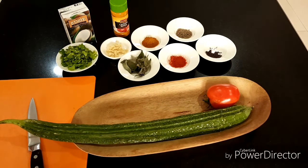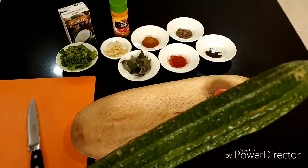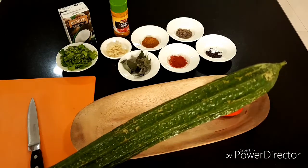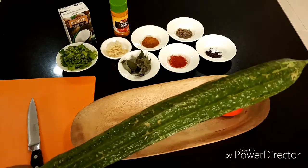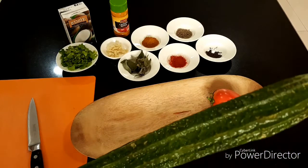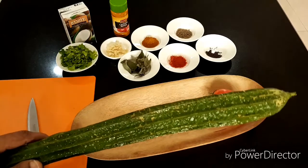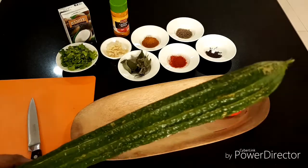Hi, this is a curry. I'm going to make curry with this vegetable. I don't remember the English name — it's like long or snake or something. I don't remember this. If you know the name, please put it in a comment box so I will know also.